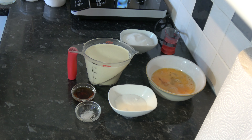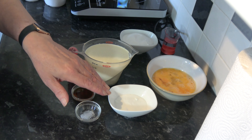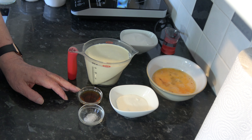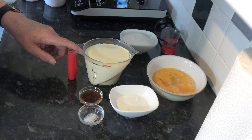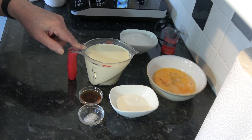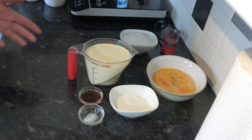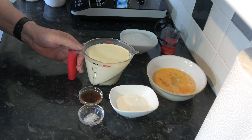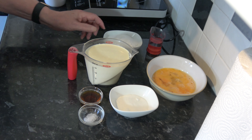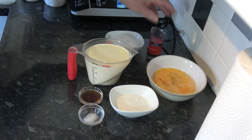For the caramel sauce I have three medium eggs, which would be large in the USA, and I've just beaten those a little bit. I have 50 grams — a quarter of a cup — of caster sugar, a pinch of salt, 10 millilitres (two teaspoons) of vanilla extract. In this jug I have 250 millilitres (one cup plus two teaspoons) of milk and 250 millilitres of double cream or heavy cream. You can vary those amounts — you can use all milk if you want, but I'd suggest whole milk. For the caramel base I have 150 grams — three quarters of a cup — of caster sugar and 45 millilitres (three tablespoons) of water.